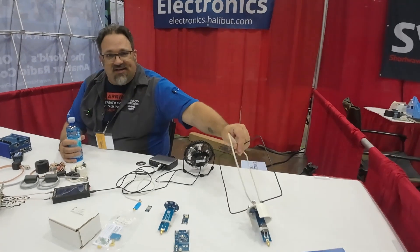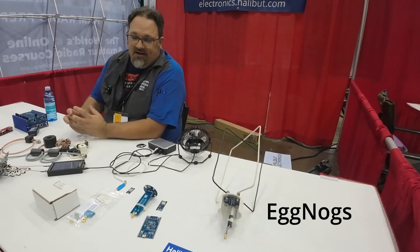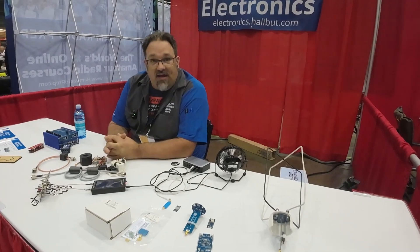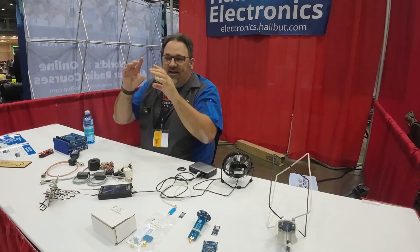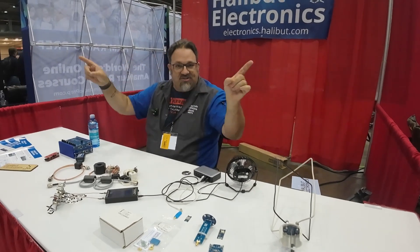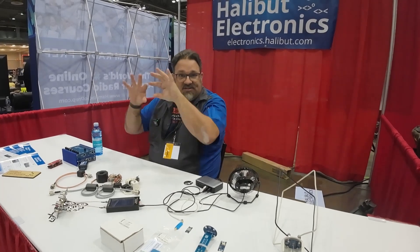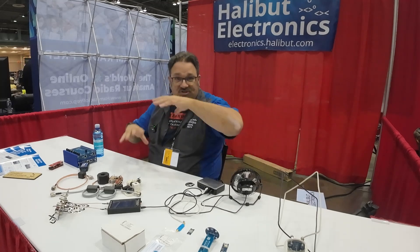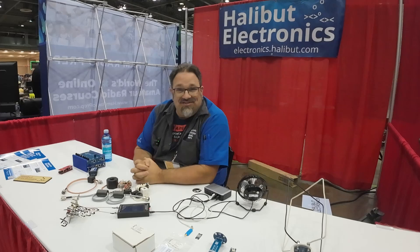Let's talk about Eggnogs real quick. What is Eggnogs? Eggnogs is a kit to help you build an eggbeater antenna. What is an eggbeater antenna? An eggbeater antenna is an antenna with a roughly hemispherical radiation pattern pointing up toward the sky. So it can see the entire sky.